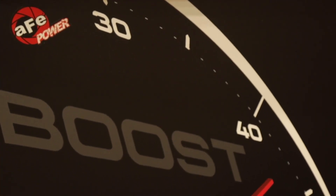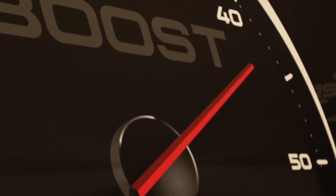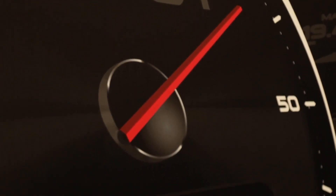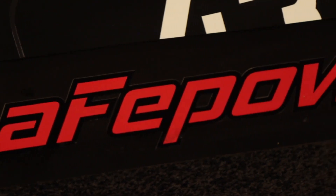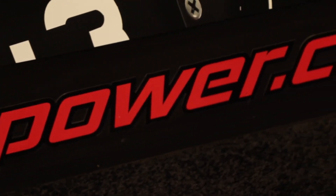You guys have thought of everything, it seems. Oh yeah, we definitely try to make sure we've got all the bases covered. And how big is the screen? The screen on this is a 5.5-inch touchscreen. It's a high-resolution screen, 1280 by 720, so it's a very crisp image.